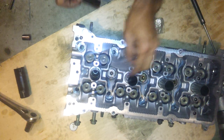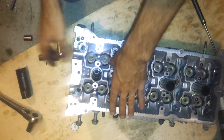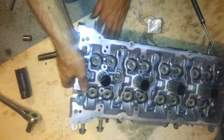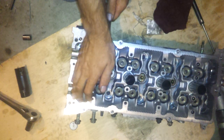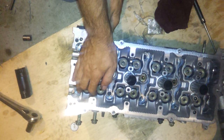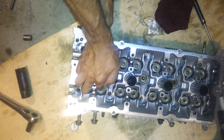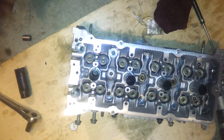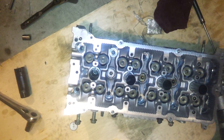There we go, there she is — keeper in. Then when I take the towel out, I just want to make sure the keeper's in there good, just push on it a couple times. Keeper's good. There you go. Took me six minutes and twenty seconds.